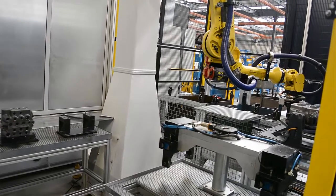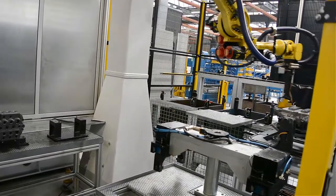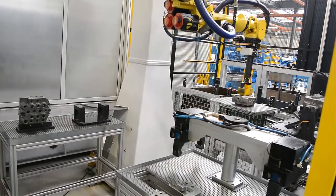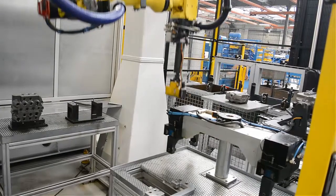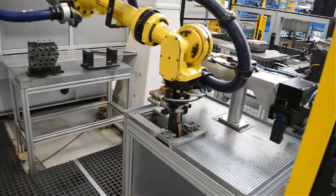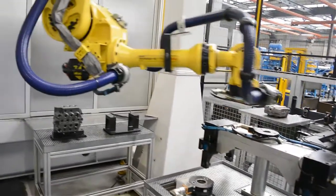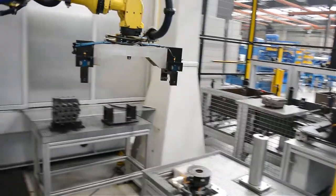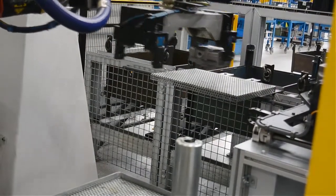Here we can see the robot with the magnetic head optically sensing the casting position, taking the casting and positioning it in a known position on the table. The robot then changes the magnetic head for a conventional grab, placing the magnetic head in its home where it is clean.